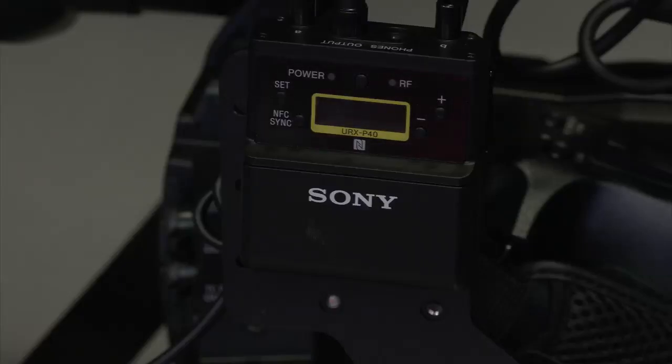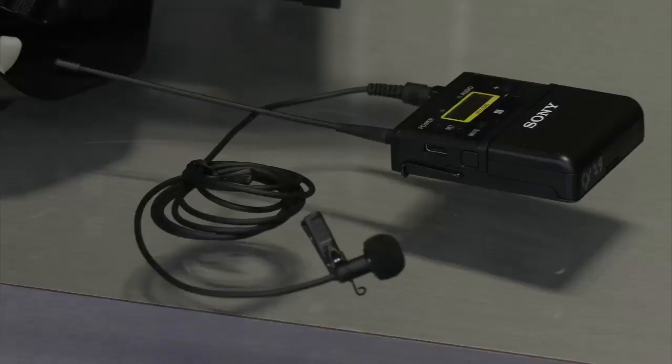I wanted to go over the Sony wireless microphone system that we have. What you're seeing there is the receiver, and this is the body pack.